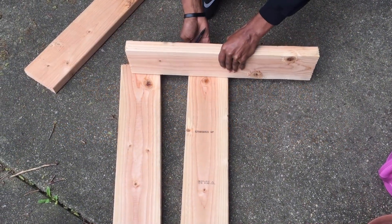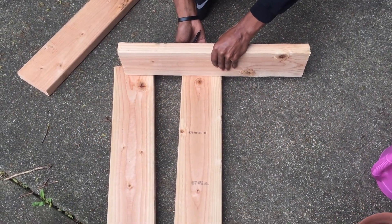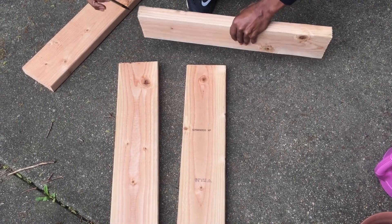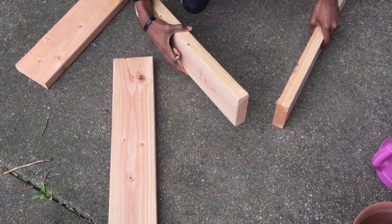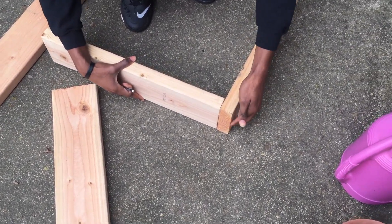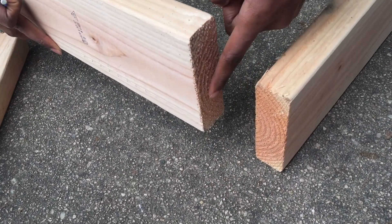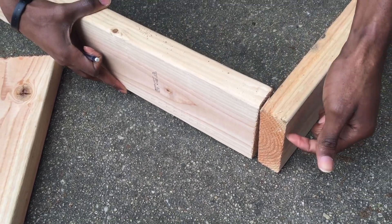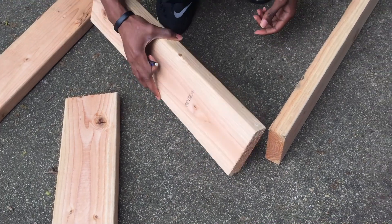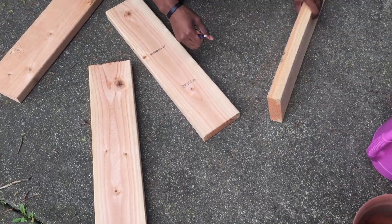I'm just marking the area where the screws are going to go in, because the boards are going to be connected like this. I need to mark the area here for the thickness of this board, so the nails will go in that area to the other 2x4, or the other board.